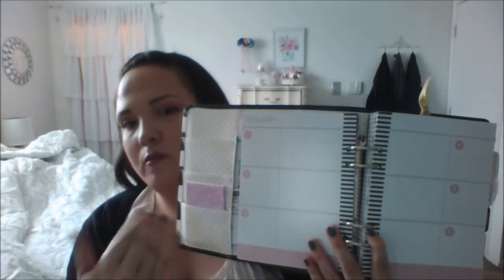One of the cons I don't like is that the weekly sections are not numbered by day. So if you're going to use this for scrapbooking, that's great — you can put whichever day. But if you're going to use this for planning, I don't like that because I want it in a week format. I want Monday, Tuesday, Wednesday, Thursday, Friday in order. Some days Monday will be right here, and that confuses me. So that's one of the things I did not like about this.